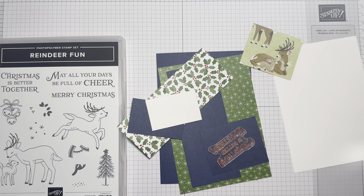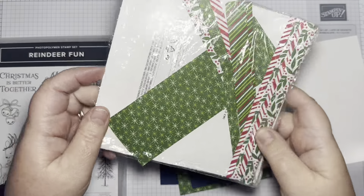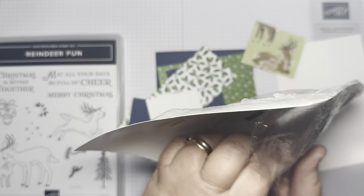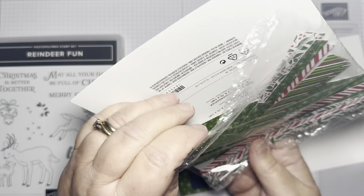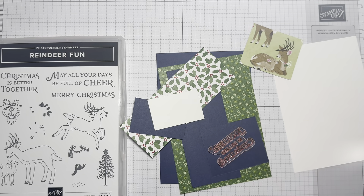This is all that I've got left now of this pack. It was a 6x6 — I think it's Take a Bow — Take a Bow 6x6 pack. It's designed to go with the die that Stampin' Up have.